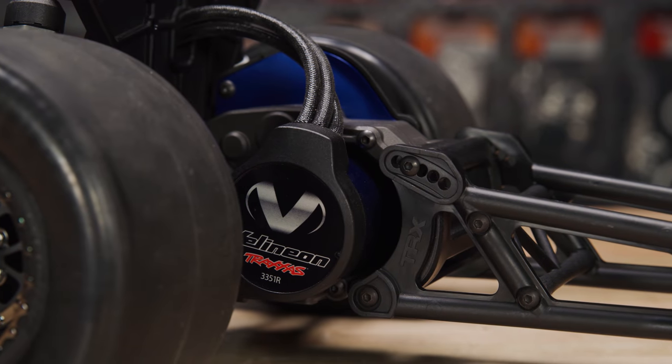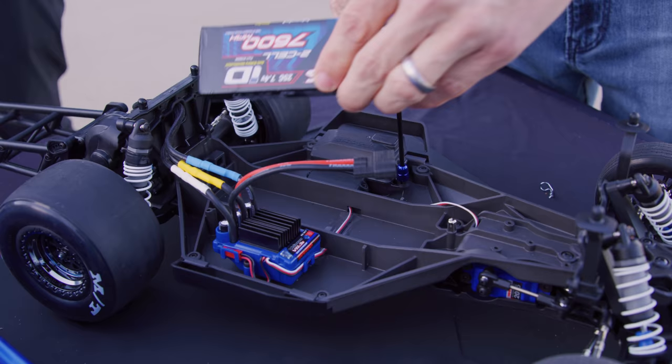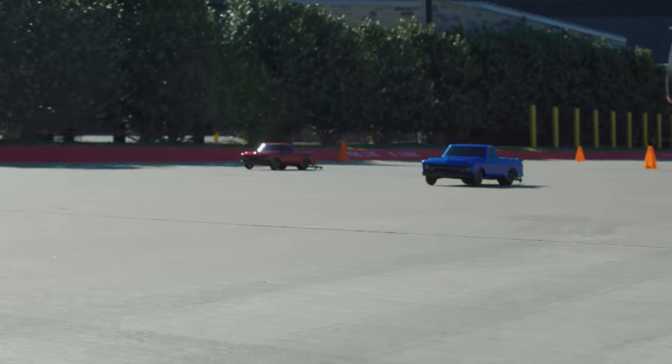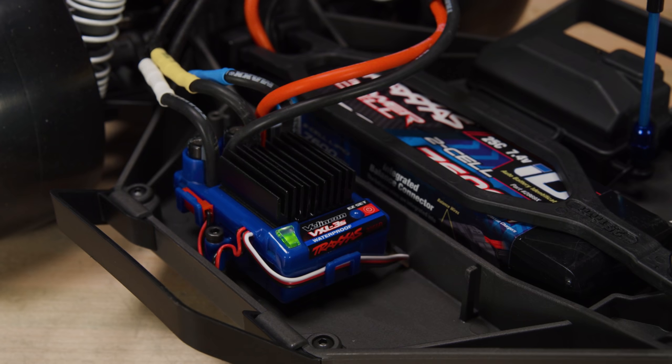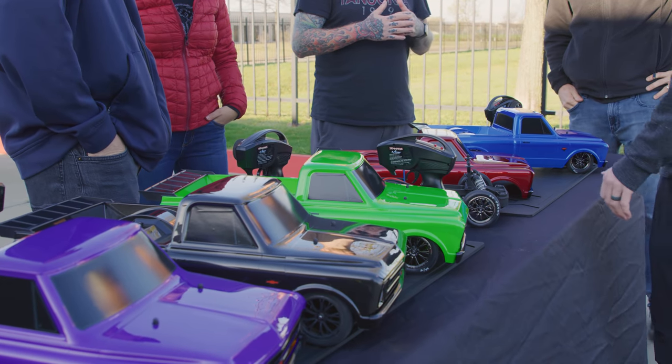The ultra-wide slicks are matched to wider rims and molded foam inserts to maximize traction and control. Velineon Brushless Power is standard and paired with optimized gearing to take advantage of the maximum torque output from the Velineon 3500 motor. And of course, the electronics are waterproof.